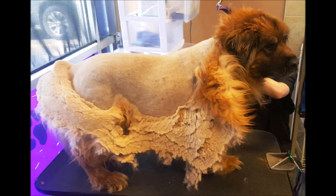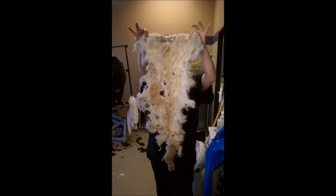Here is a chow mix that also had to be shaved super short due to tangling and matting up against the skin. And here is another pelted coat.